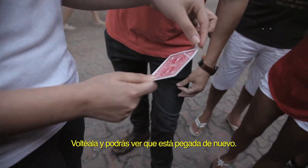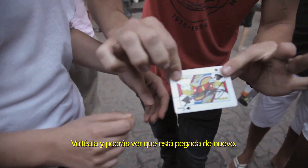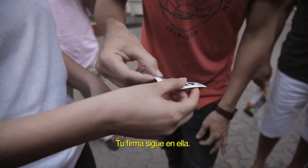Turn it over — you can see that it's actually attached itself once again. Your signature is still on it.